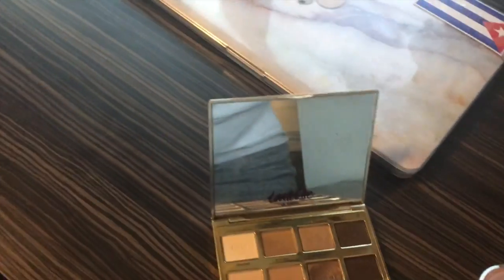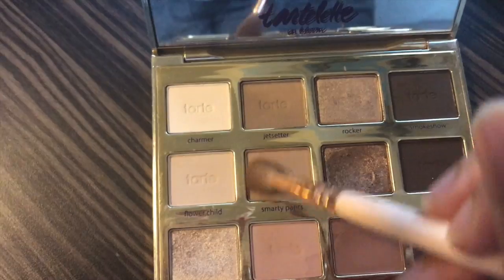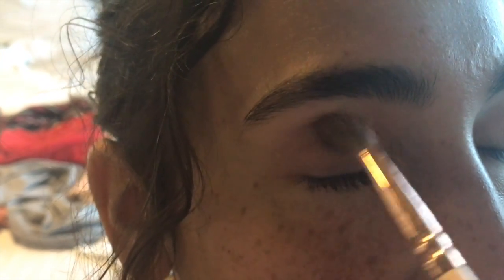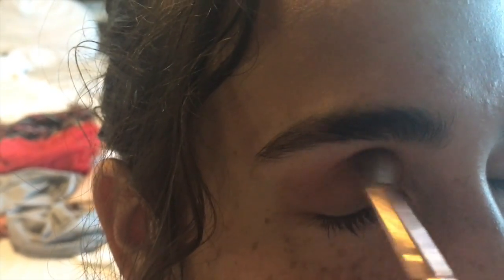We're first going to start off with a base shade. We're going to go in with 'Smarty Pants' — because that's what I am, smarty pants — and we're just going to put this all over the lid, and then just focus it a little bit more in the crease.